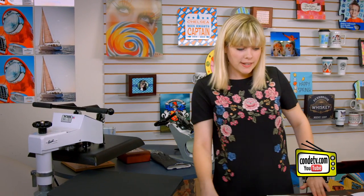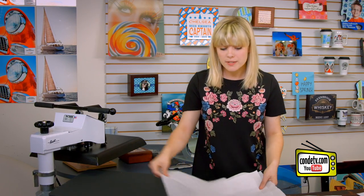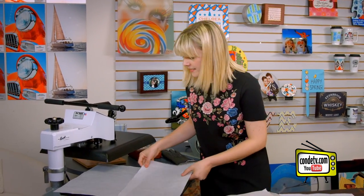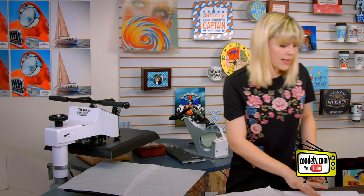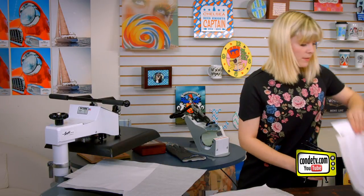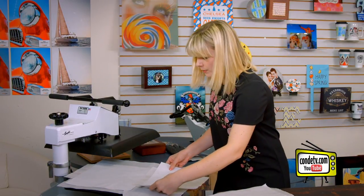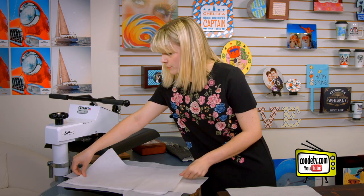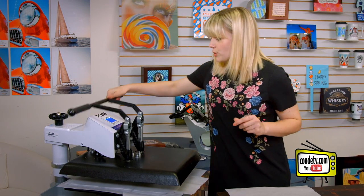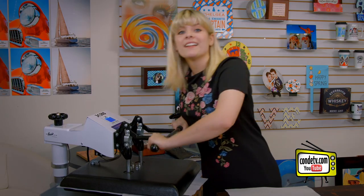And before we press our first side, we're going to put a piece of protective paper down, one for each headband. And then I'm going to lay the headband down, image side face down towards the press. Let me get my 4-inch headband on there too. And then I'm going to cover it with another piece of protective paper and press our first side. For all of the latest instructions, visit condi.com.